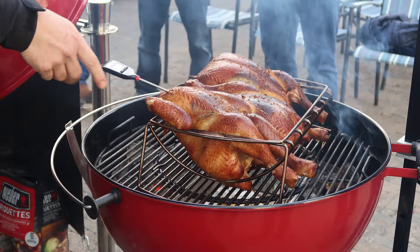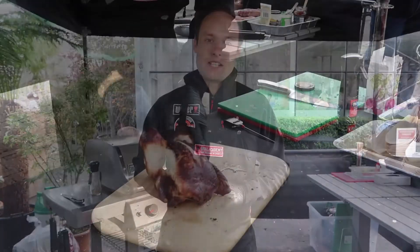We think it's the best idea because you can really commit just one cooking device, your Weber barbecue, to getting the best result possible from your turkey, making wonderful juicy succulent meat.